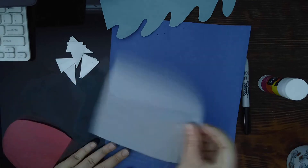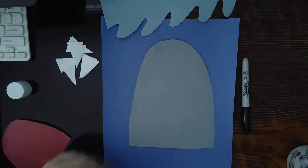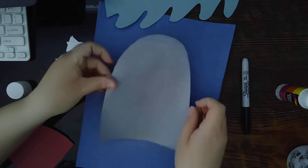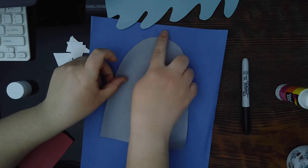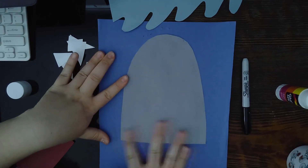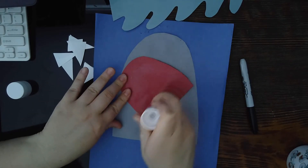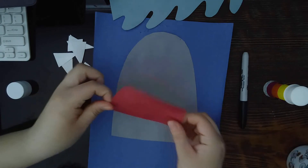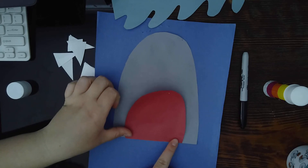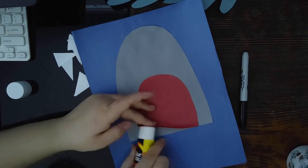The first thing we're going to do is glue the gray paper to the dark blue paper. Take your glue and add glue to the back of it, all over the edges. You need to glue this relatively high on the paper and leave some space on the bottom. Then take the red paper, add some glue behind it, align them so they line up, and press it in. There you go.